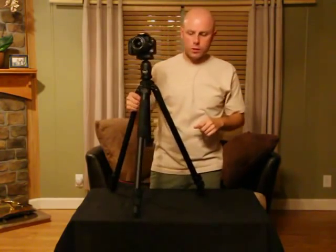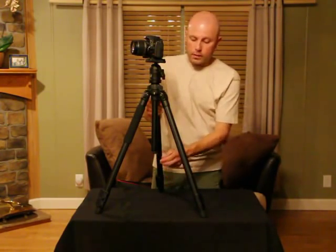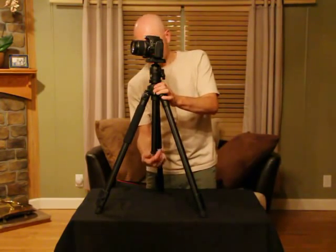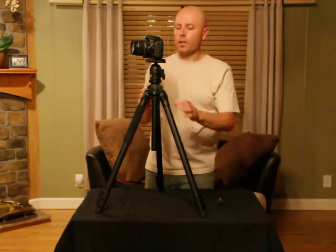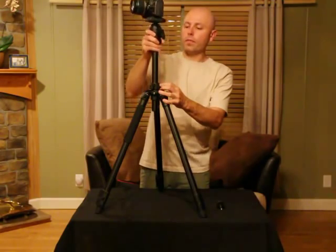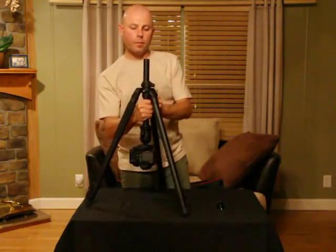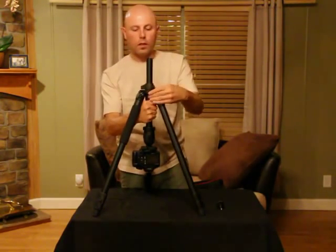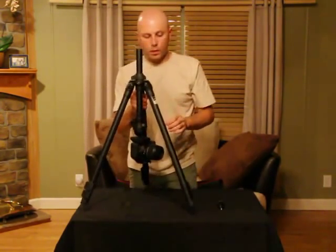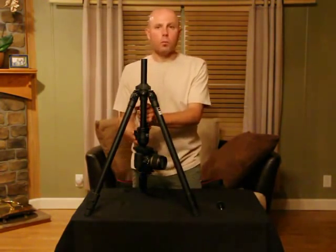The last feature I want to touch on is the center post itself. At the bottom, we have a spring-loaded counterweight hook for adding additional weight in windy or unstable conditions. You can remove the hook and remove the center post completely, reinsert it from the bottom, lock it down, and achieve some very low angles and perspectives. To me, this doubles the usability of the tripod and allows you to get as low as your camera body will allow.